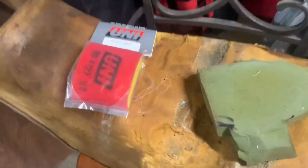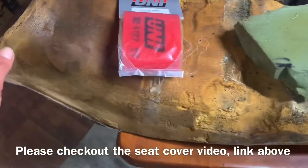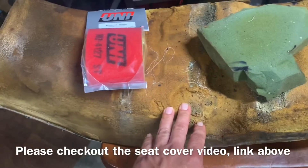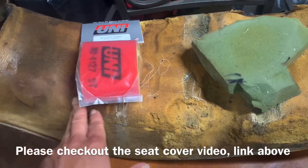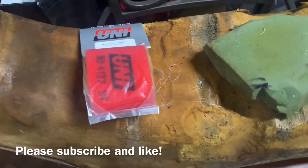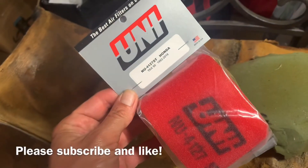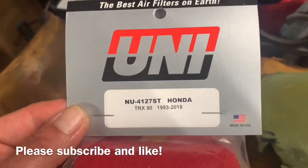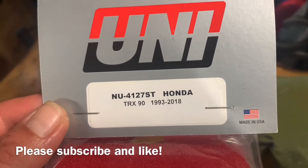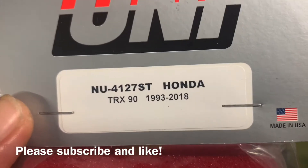The filter is hiding over here on this really ugly seat. We're waiting for a new seat cover - they don't make these seats anymore, you can't even buy them, not even really aftermarket. So we're gonna recover this one; I got new foam and new cover and everything coming, so I'm gonna redo that and make it look brand new. But today we are putting on a new air filter - it's gonna be the Uni NU4127ST Honda for the TRX 90, that's for 1993 through 2018, and this is made in the United States.